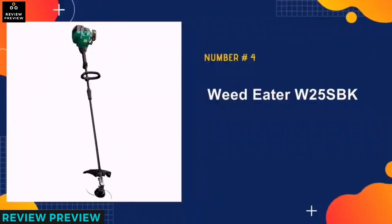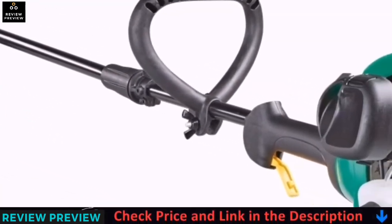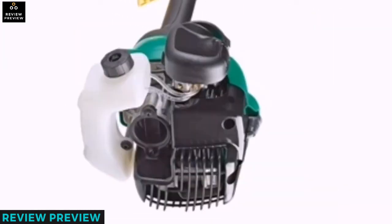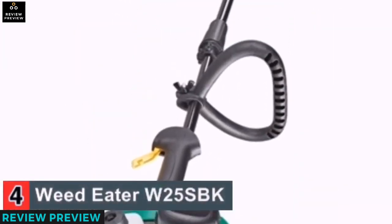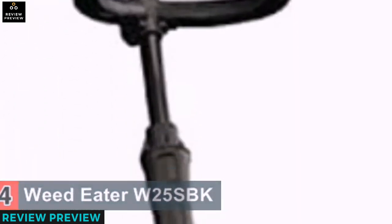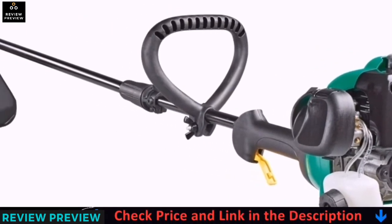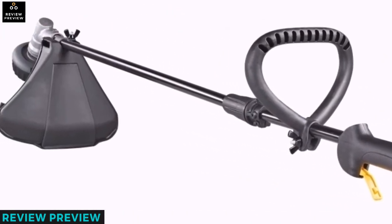Our number four is the Weedeater W25SBK. This is an excellent string trimmer that has automatic line replacement when the head is tapped on the ground while working. The machine has a two-cycle 25cc engine. You will replace the spool within the blink of an eye, which ensures that you have maximum output. The wacker is also light, giving you easy mobility and maneuverability.